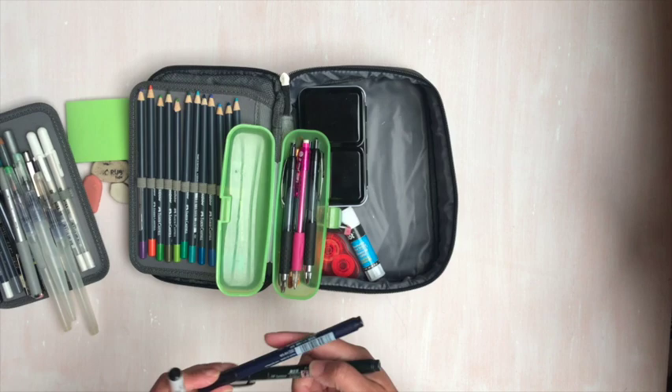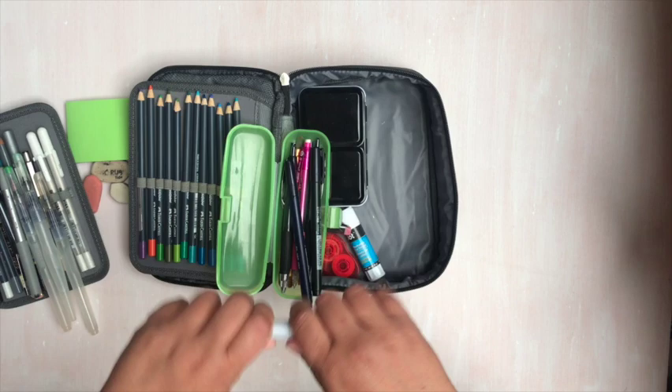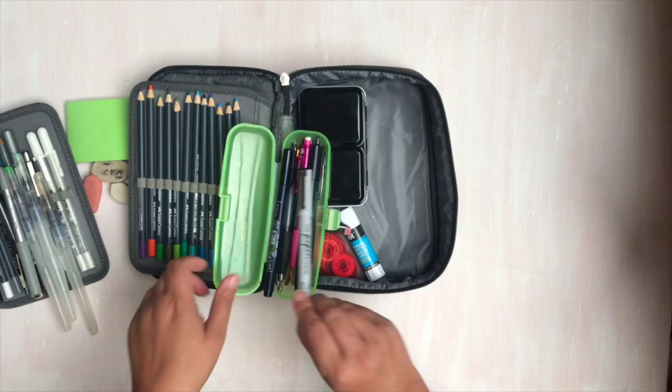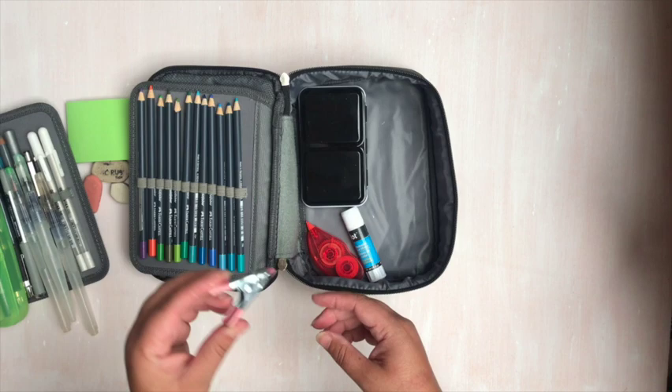I have a couple of Tombows — a Soft Tip and a Hard Tip — and then a Paper Studio Brush Pen from Hobby Lobby. This one works really great; it's water resistant, pigment ink, acid-free archival, and I really like it. I also have another clip to clip my sketchbook or journal onto something thicker.